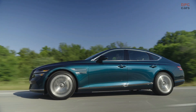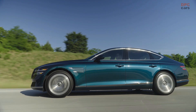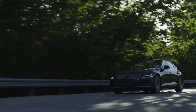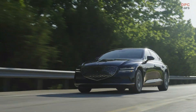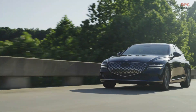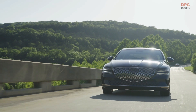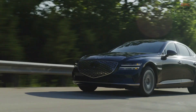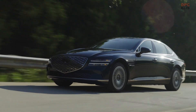The Genesis G80's engine swap encompasses the fitment of power electronics in place of the twin-turbo 3.5-liter V6, and an 87.2 kilowatt-hour battery under the floor. Available exclusively in a dual-motor all-wheel-drive configuration, the electric G80 has a combined output of 365 horsepower and 516 pound-feet of torque — an upgrade compared to the 3.5T Sport model's 375 horses and 391 pound-feet of torque.